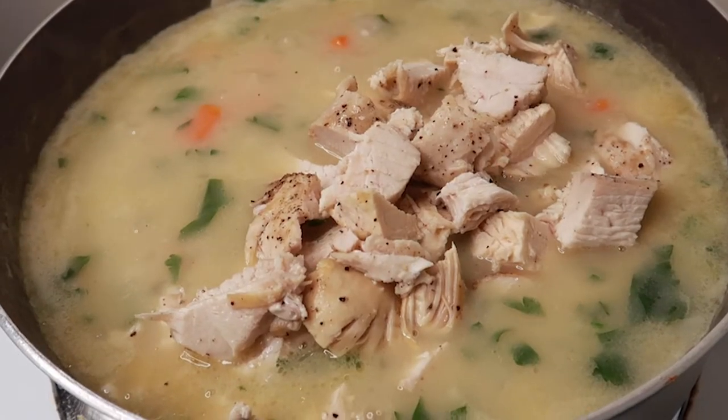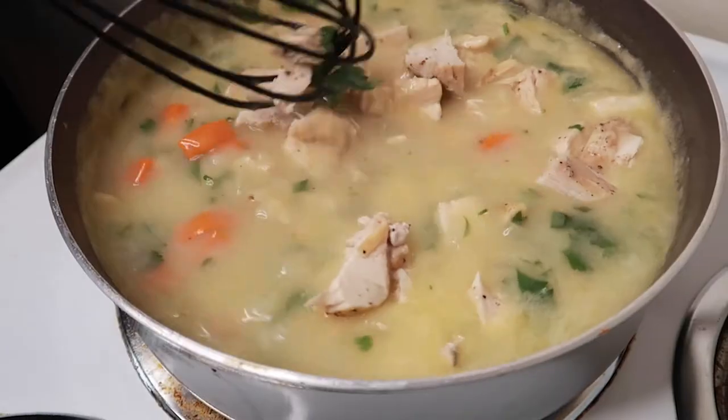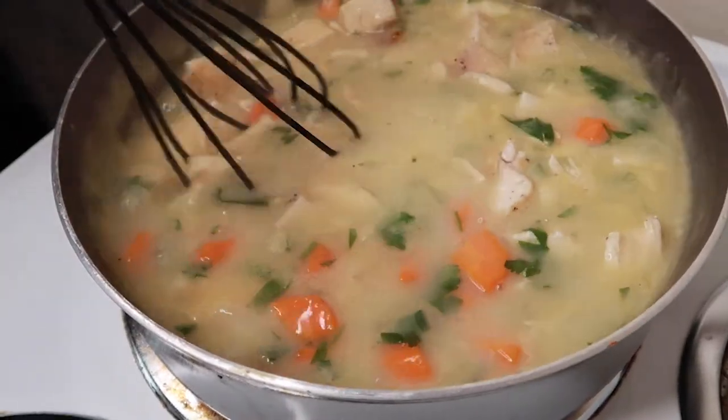You can also add in other vegetables such as peas. Mix the ingredients together and turn off the heat.